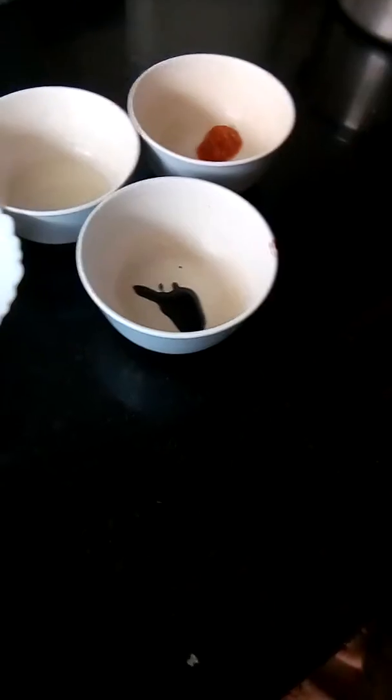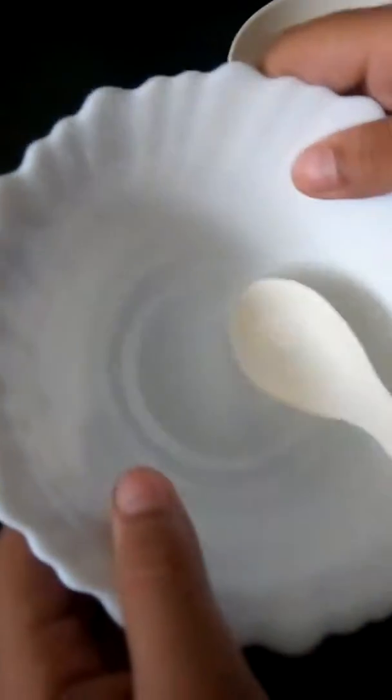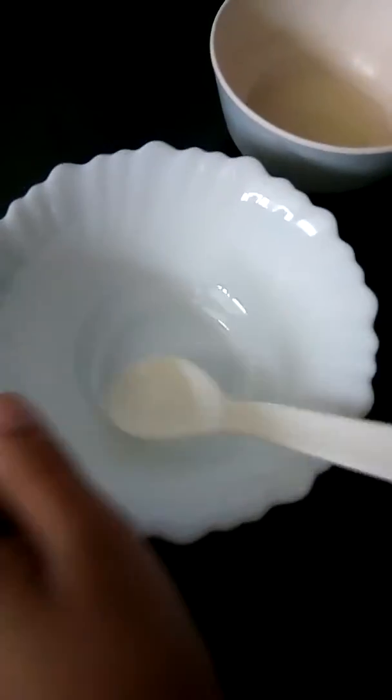The ingredients we will need are tamarind paste, and a chilli chutney or paste which you will get in a momo store, or you can make it at home, and lemon juice with a bit of sugar — half a teaspoon of sugar.